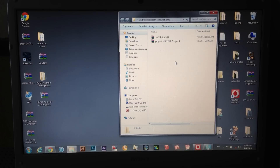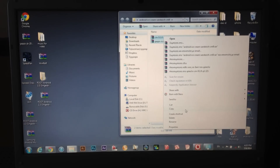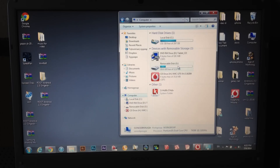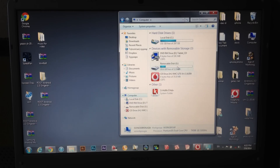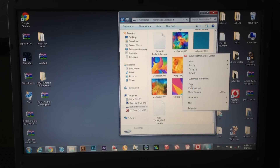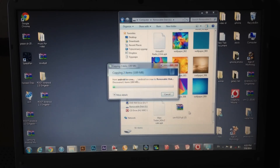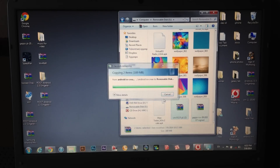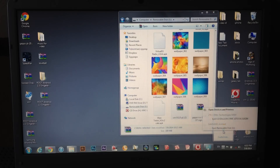Now all you have to do is copy these two files and paste them on your device — click on Paste. Once done, disconnect your device from the PC.